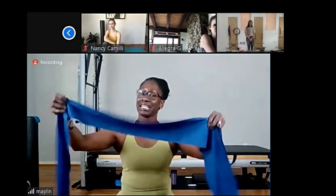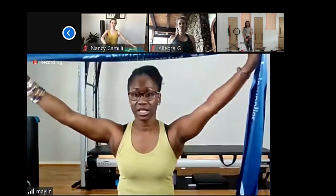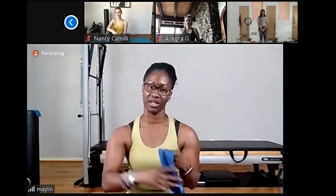With that I'm going to hand this over to Maylin. Hi everybody, my name is Maylin. I'm from Cuba but I've lived in Houston for eight years. I got all my certifications from Peak Lab here in Houston: Level One in 2014, Level Two in 2015, and in 2016 I completed the comprehensive. Then last year I got the PMA. Okay, so today we're going to do the mat class and we're going to use the rubber band.